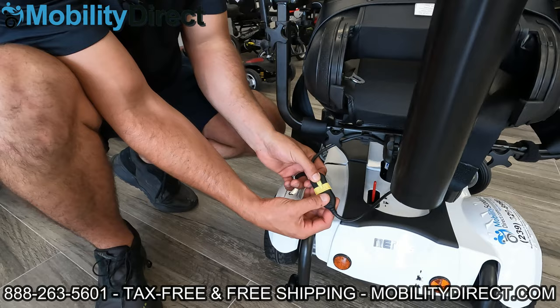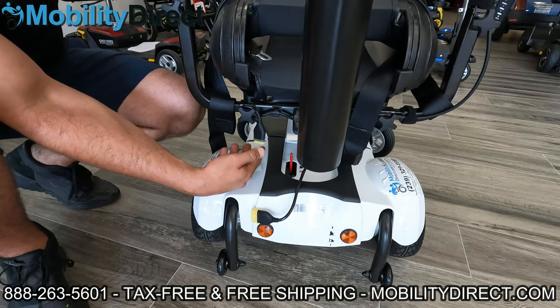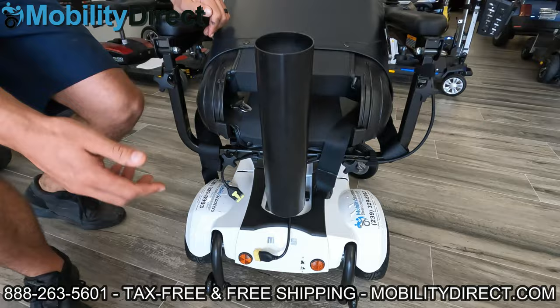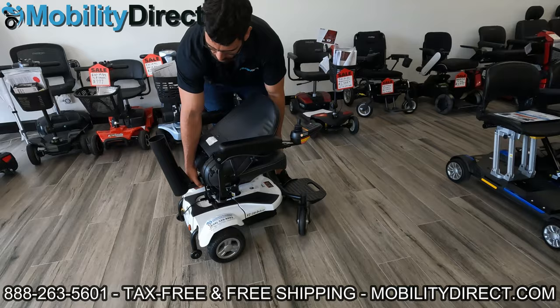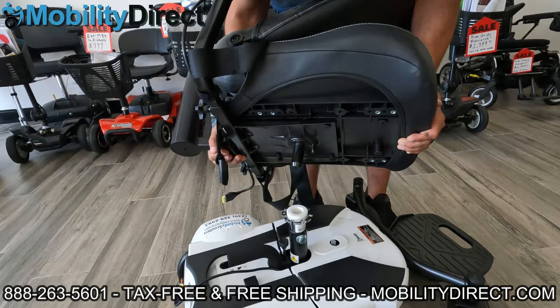Here you just push up on this, detach that, and now the cable running to the joystick controller is free, so I can remove the seat without pulling on and potentially ripping apart this connector. For this particular model, all you have to do is reach down, get a firm grip on the bottom — on the front and the back — and pick straight up just like the other models. As you can see, there's a male connector and a female connector for the post assembly, and that is all there is to it.